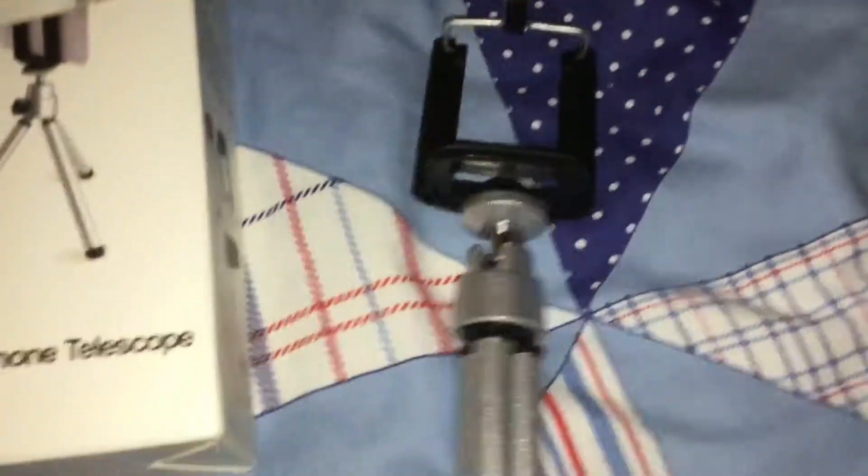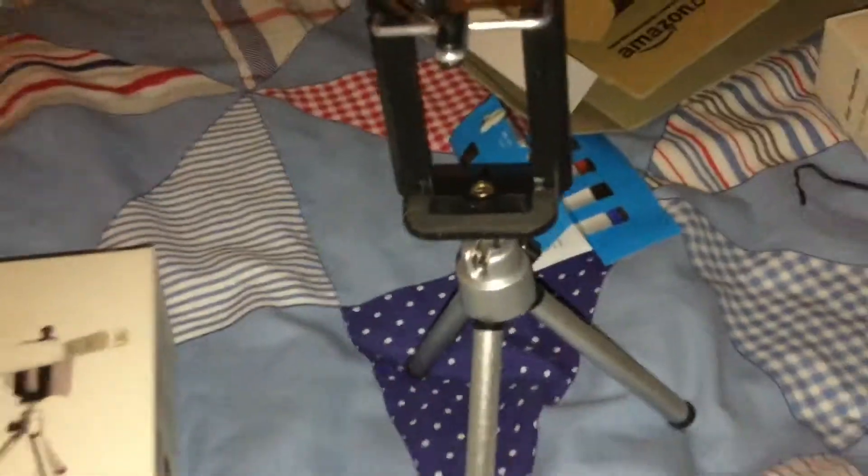This is what it looks like all together. So we got the tripod right here, put my phone in the little black box. Let me try and see if it stands up on the bed as well, which is pretty cool because that's not a flat surface.